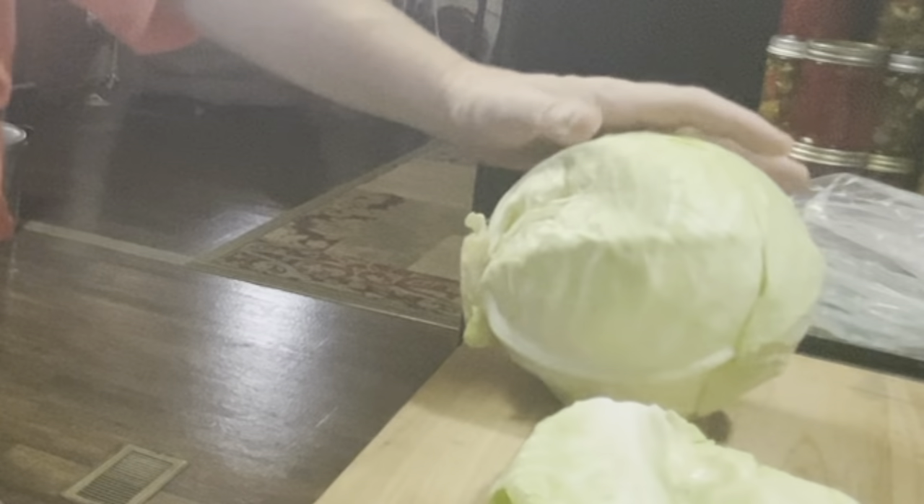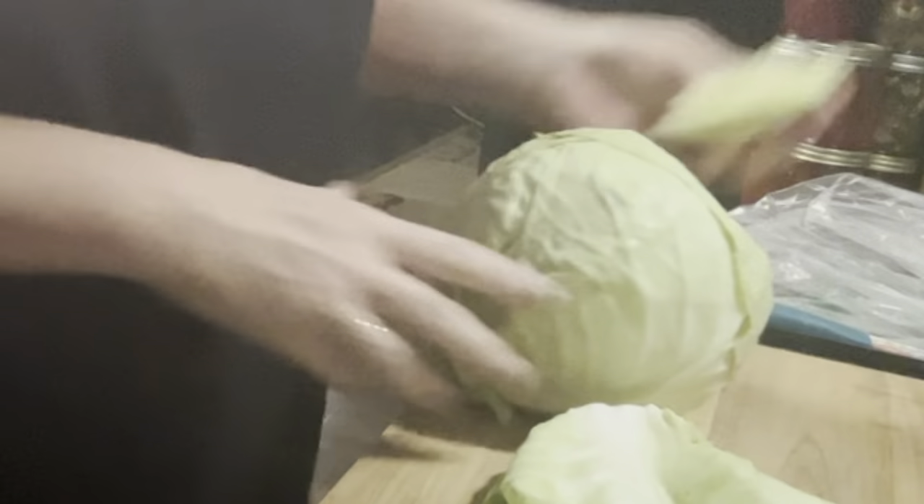First we're gonna get this cabbage chopped up and we're gonna use our food processor. I want to get some of these outside leaves off and get it chopped real quick and get it in the food processor, but we have to kind of get it in smaller pieces here. Let's see if this works because I've not even used this thing.